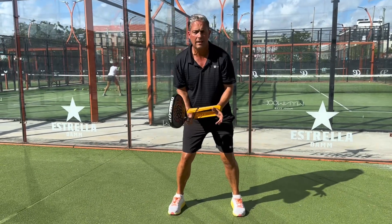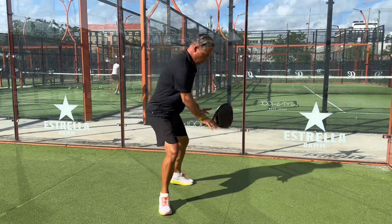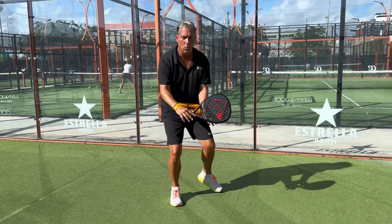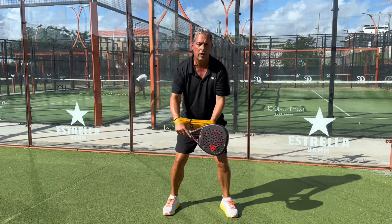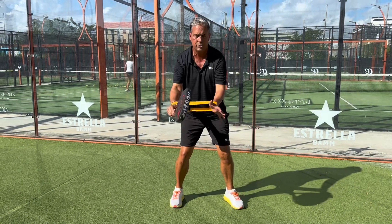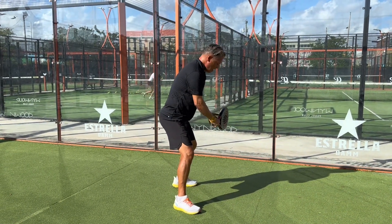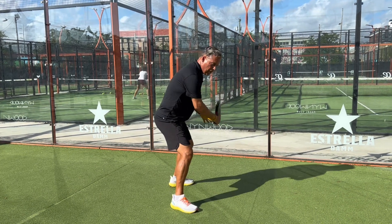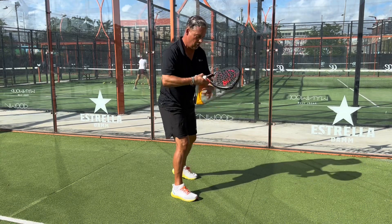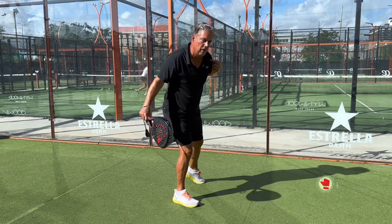Now for the backhand, it's exactly the same concept. The only difference is you're stepping back the other way. The stretch band will make you turn your shoulders. What I see many of you trying to do is turn your upper body but not turn your lower body. The stretch band will make you turn your whole body, and from here what I want you to do is let only your right arm come forward. So the moment you turn, you let it go and you swing forward, keeping your left arm behind you.